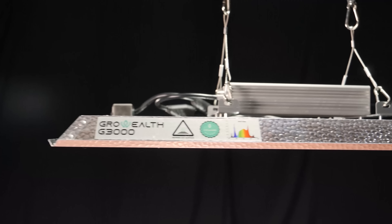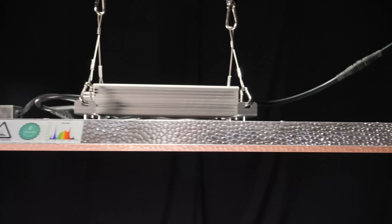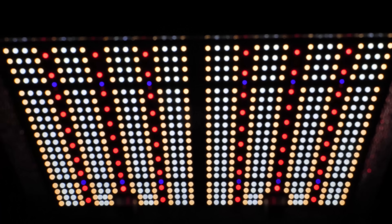I've reviewed two of their lights recently. Their full range is the G1500 for a 2x2, the G3000 for a 3x3, and the G4800 for a 4x4. All of which are very good value for money, with a good efficiency ranging from about 2.04 to 2.2 micromoles per watt, or usable PPF per watt.